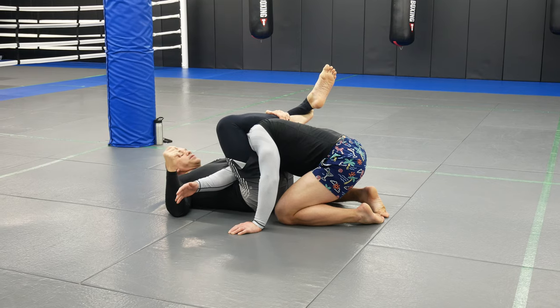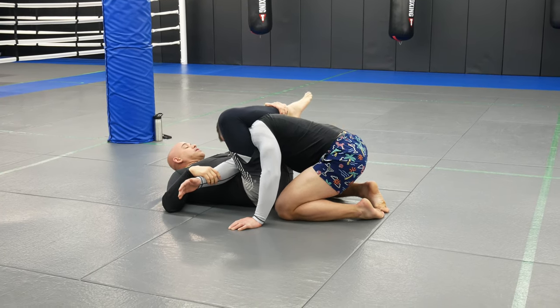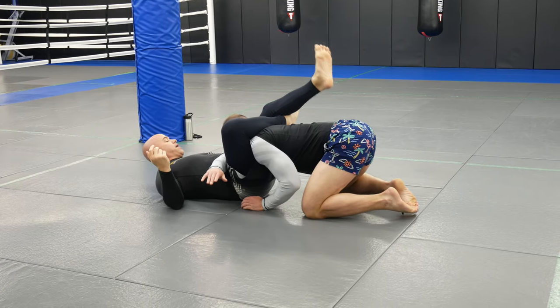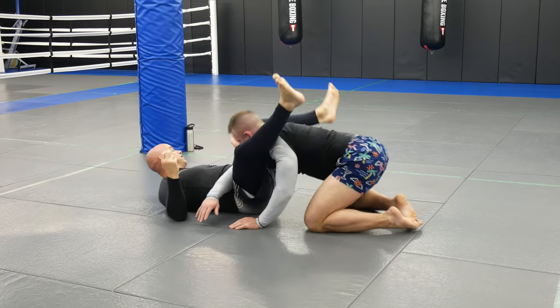So if the guy's big it'll be impossible. I'm going to scoot back as far as I can — I'm not even going to take an angle, I'm just going to keep scooting. Now look at the difference: I can close fully. When I close the triangle, flare my knee out — he wants to tap — and then finish.